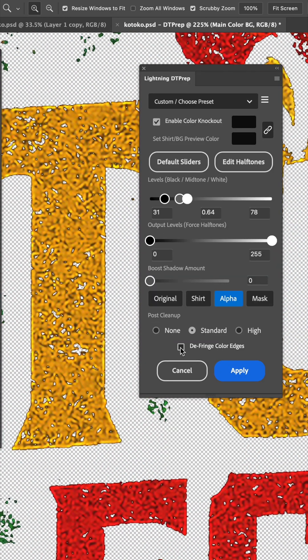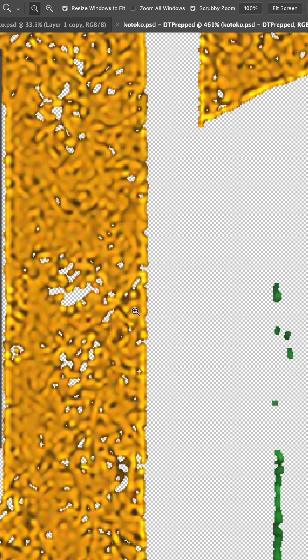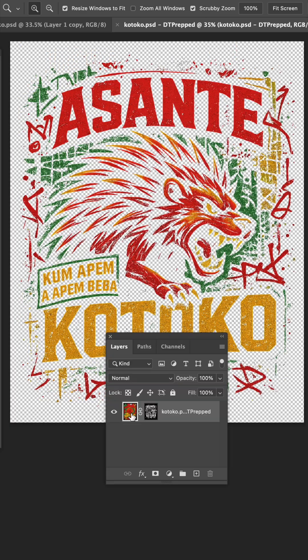Another feature is defringe color edges. When that's selected, it's going to go around the perimeter and knock out some of these darker shades. As you can see, all those dark edges went away, and what we're left with is the original file and the mask.